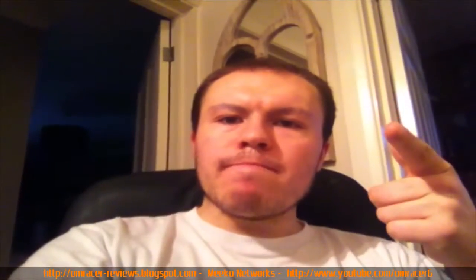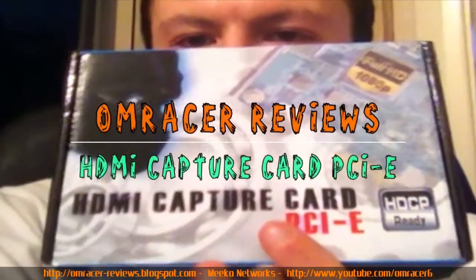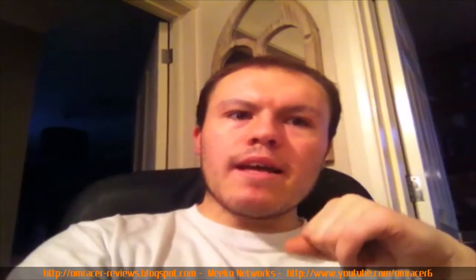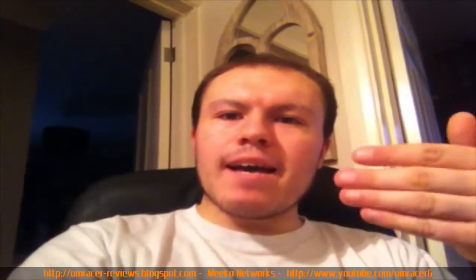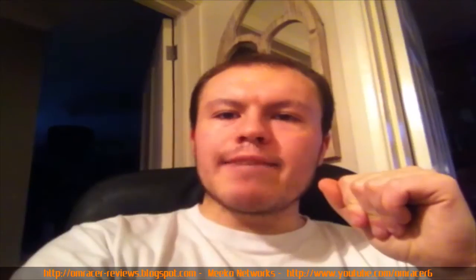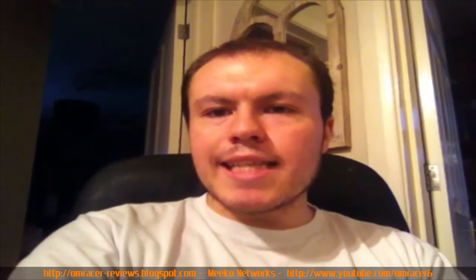Another product review. To sum this one up: capture cards are getting better and better. HDMI ones are still really pricey — until now. Have a look at this.